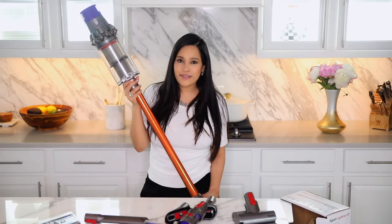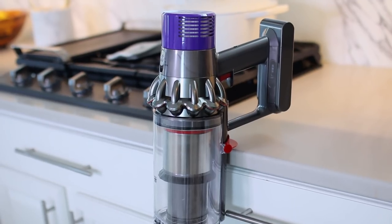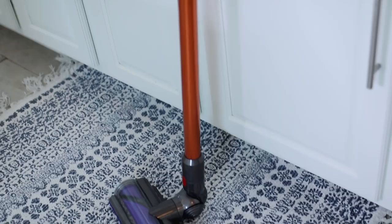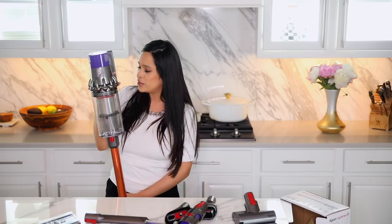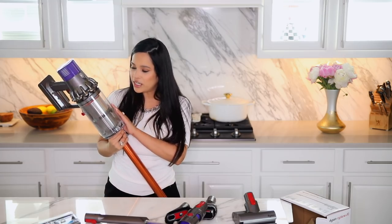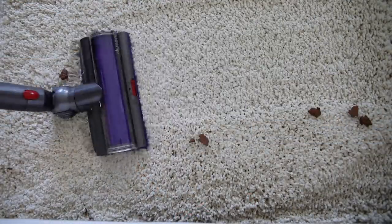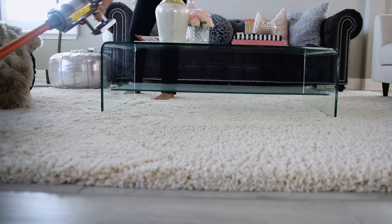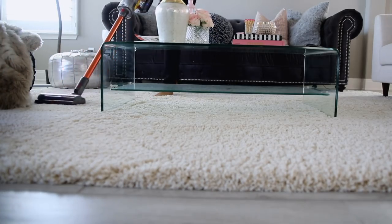So this is the Dyson V10 cordless vacuum cleaner, which is supposed to have about 20% more suction power than their last edition, the V8. It's also lighter, and I totally agree — it is super light. This is an awesome vacuum cleaner. I put it to the test right now, so it is dirty because I just finished using it. I wanted to test the suction power on my really thick plush rugs, and I am happy to report that it passed with flying colors.